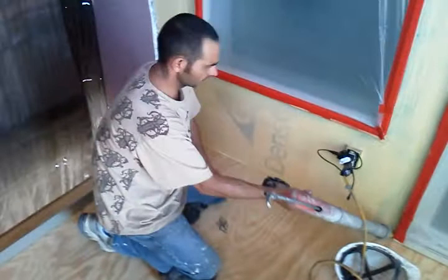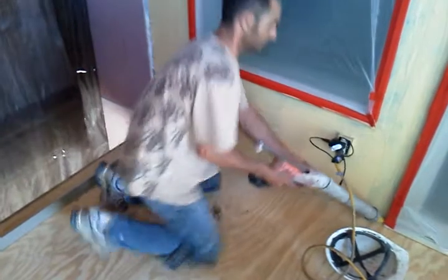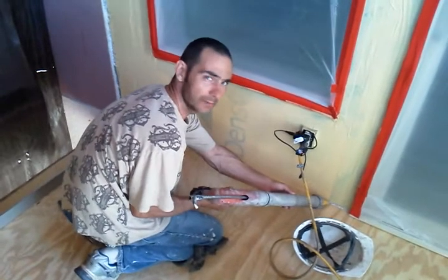Now we're on the deck, and we're going to start by caulking around all the seams with a commercial grade MP1.